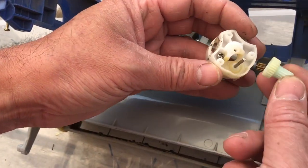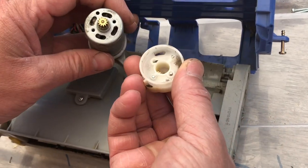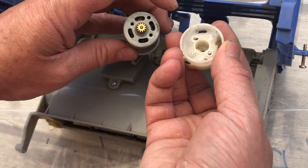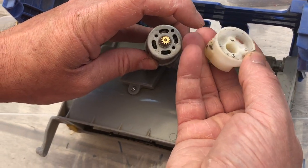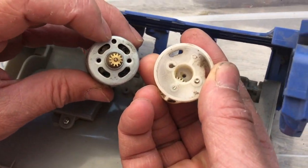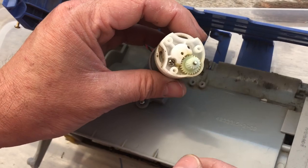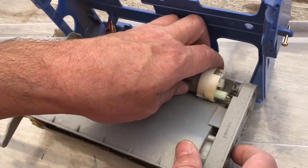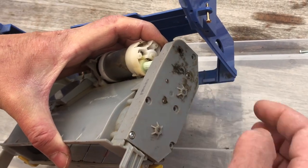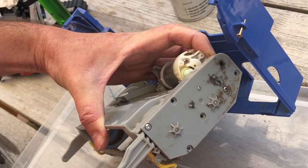Once you've given it a good clean, you can put all this back together. Clean the gear if it's dirty and apply white lithium grease. That goes on there like so, and then this only goes on one way. There's a little tab here which must go into that hole there, and you can feel it sort of slot in. Then you do your screws up and away you go. This gearbox is held in by six screws.